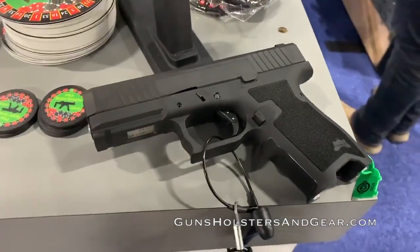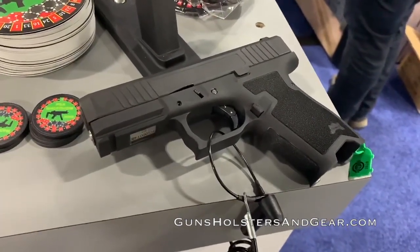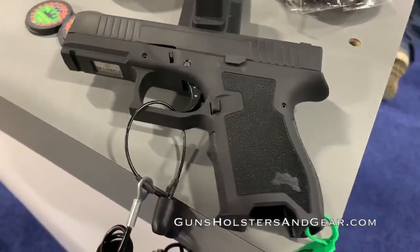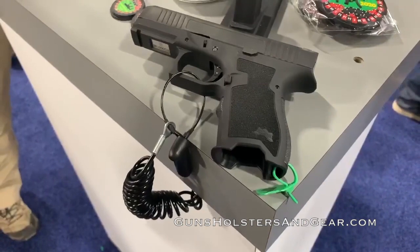At the 2020 SHOT Show, Palmetto State Armory announced a new 9mm pistol called the PS9 Dagger. While the gun was largely overlooked by many in the press, I believe this pistol has the right combination of features and price that can make a significant impact in the self-defense market.